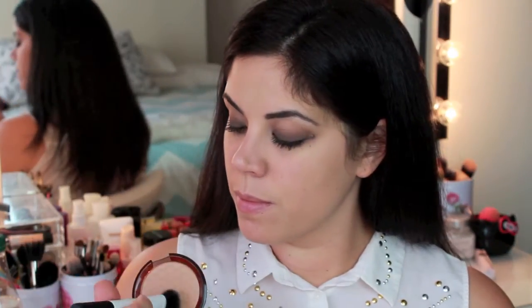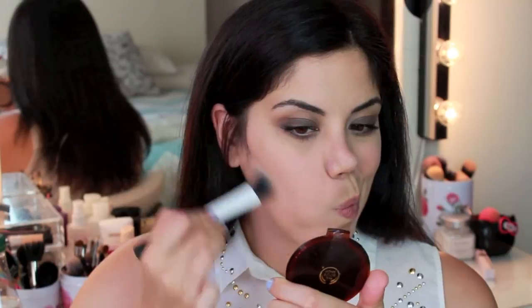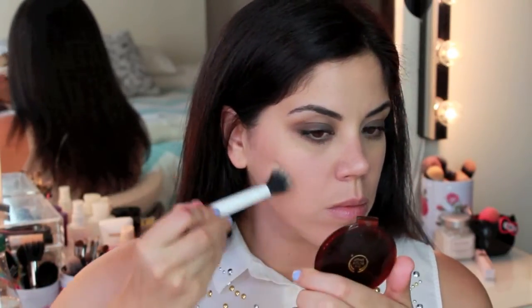To finish off the rest of the face, I am going to go in with my Body Shop Honey Bronzer in shade number three and just lightly contour my face, and also give the skin a little bit more warmth by blending it up onto my cheeks.